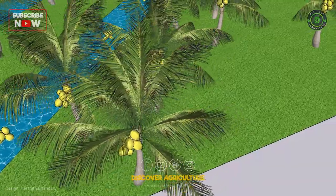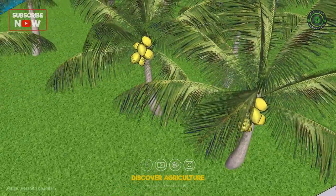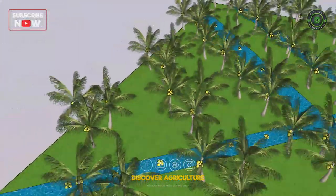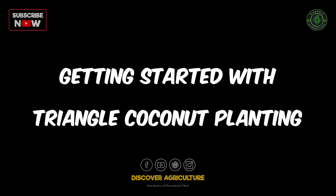Environmentally friendly: by planting more trees in a smaller area, triangle coconut planting helps to conserve land and reduce the need for deforestation. Additionally, coconut trees provide numerous ecological benefits, including stabilizing soil, providing shade, and promoting biodiversity.